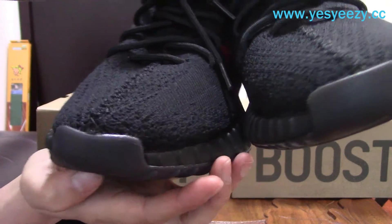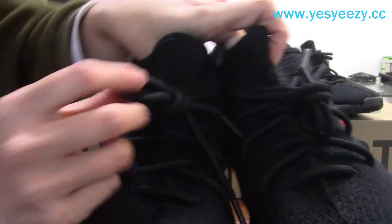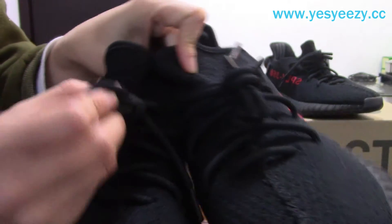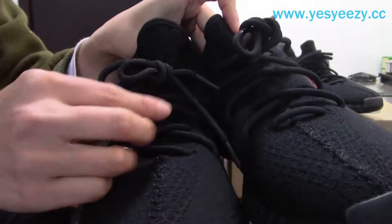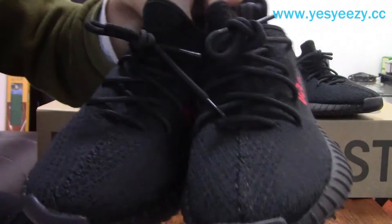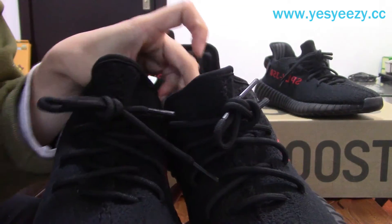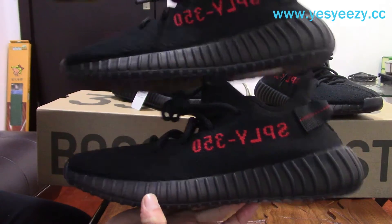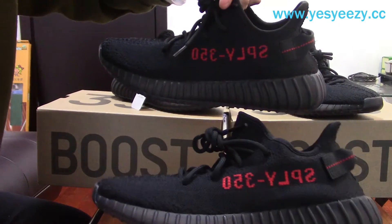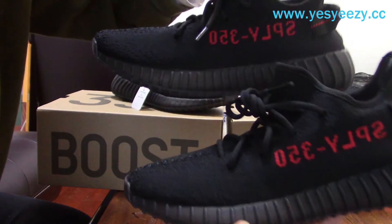The heel cap here, and the shoelace — the colorway, the material, the shape is totally the same. And the tongue here, and the side. You can find the SPLY-350 — it's the same, right?